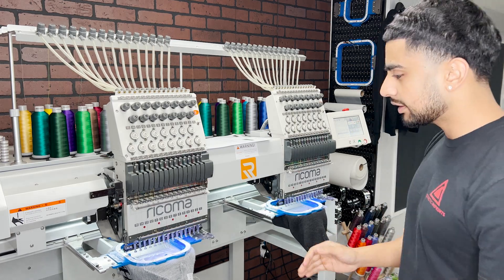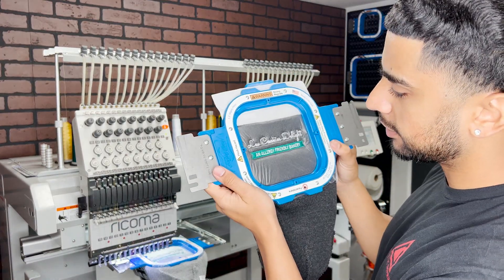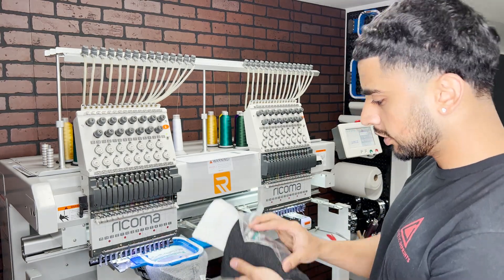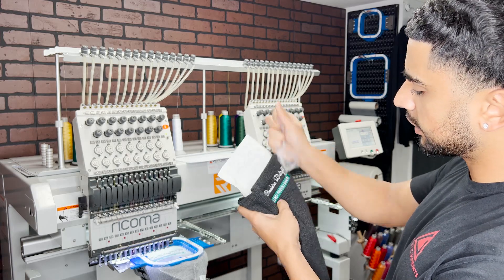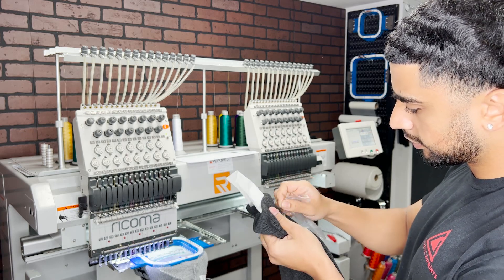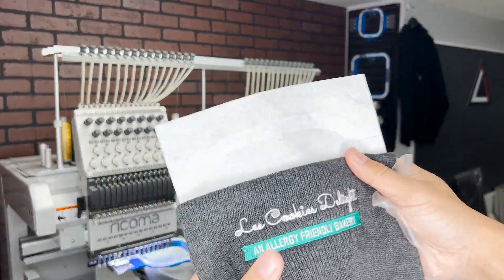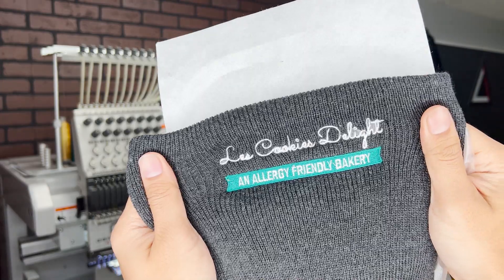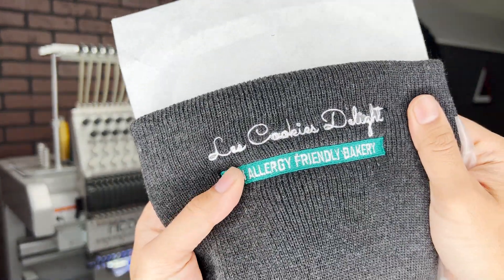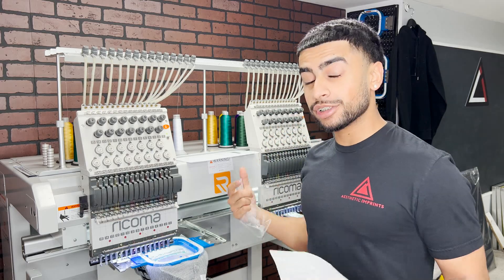And we're back — there it is! That sample is looking pretty darn sweet. You just rip the stabilizer off. As you can see, that looks pretty good — check that out. Those small letters came out really clean as well. Now that that looks good, let's begin full production.